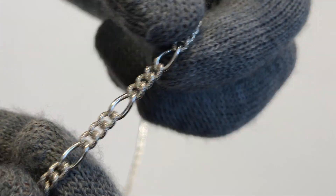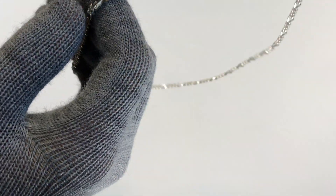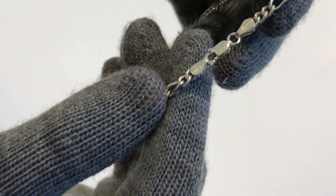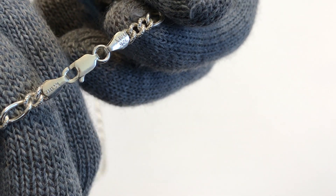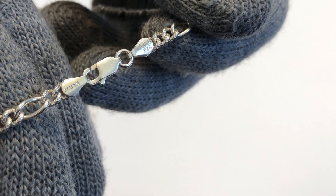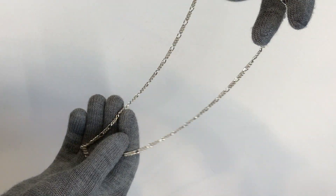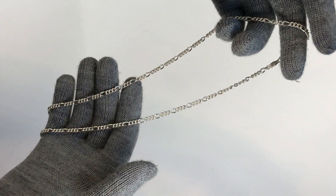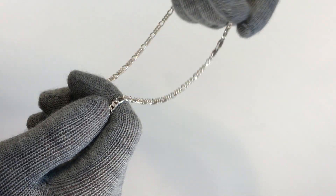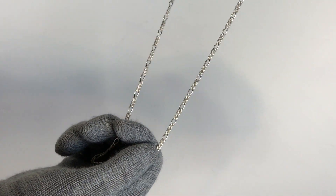It's a nice thin chain. Take a look at the clasp. This was Roswein Dragos and thank you for watching.